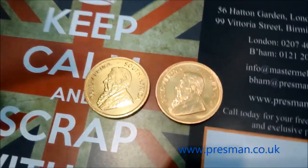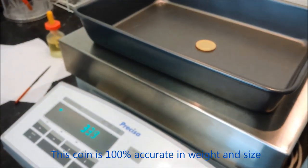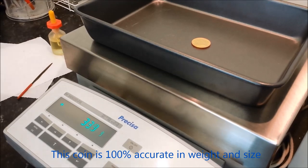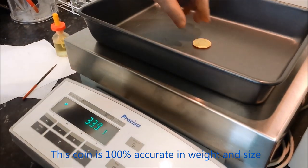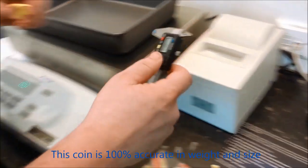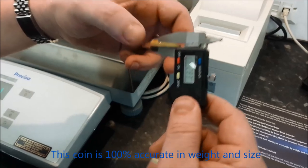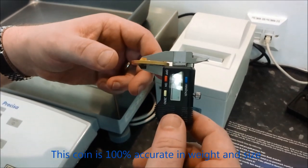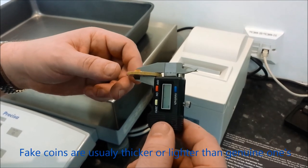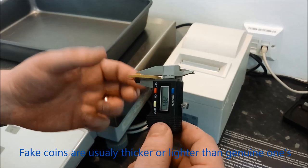Weight-wise, you'll find they are weighing correctly. As they're using tungsten, they can get the weight completely correct while still keeping the thickness of the coin accurate. It's coming in at 33.9 grams, as we would expect. If we check the thickness of the coin, we'd expect a full Krugerrand to be 2.84mm, and this is 2.84mm. So using tungsten, they've managed to get around the fact that usually fake Krugerrands and fake coins are thicker than the originals — these are bang on.